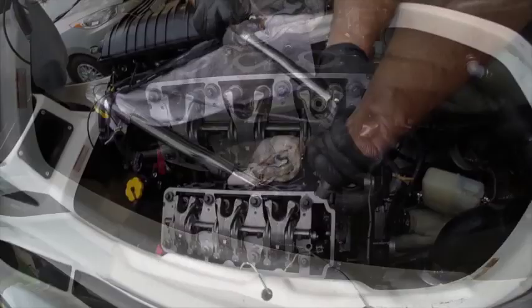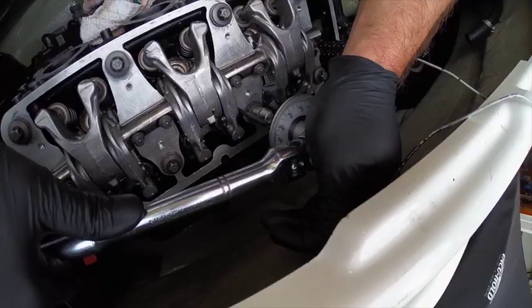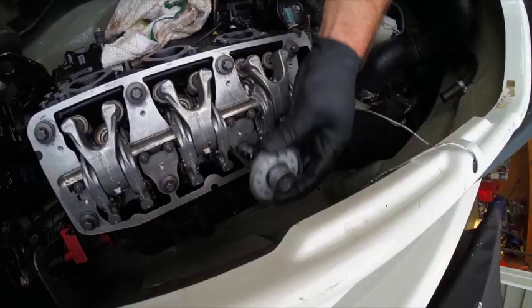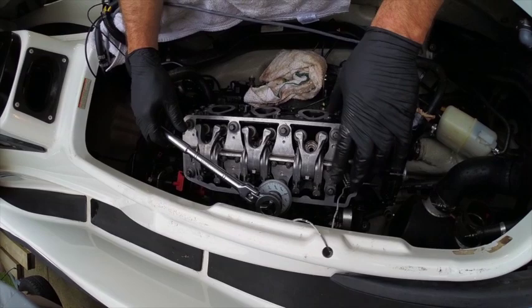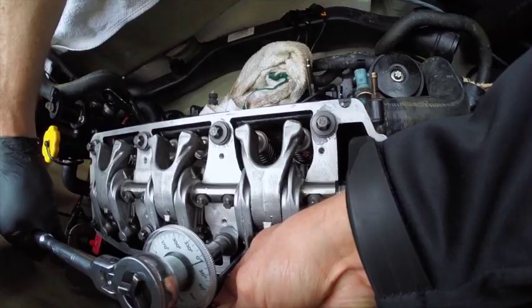Okay, now we're going to go back and do them all at 30 foot pounds. So here we have our angle gauge — there's no torque reading here, you just crank on it until the needle swings around to 120 degrees. We've now done 15 foot pounds, 30 foot pounds, and torqued them all with 120 degrees. The final step is to go in the same sequence and crank them all another 90 degrees.